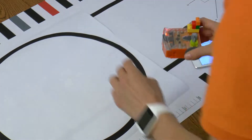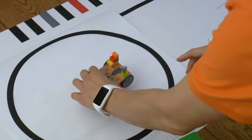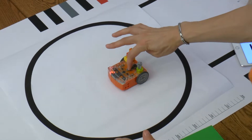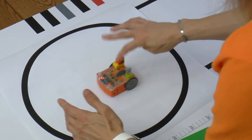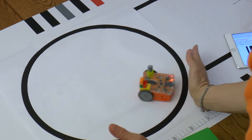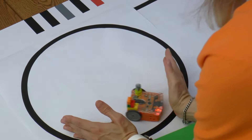Choose an area — for example a round or square surface, or you can also draw a circle on paper. Place Edison in the middle of the area. Activate the program, and each time Edison nears the edge of the area, place your hand in front of it as an obstacle so it would turn around. How long can you keep Edison trapped?